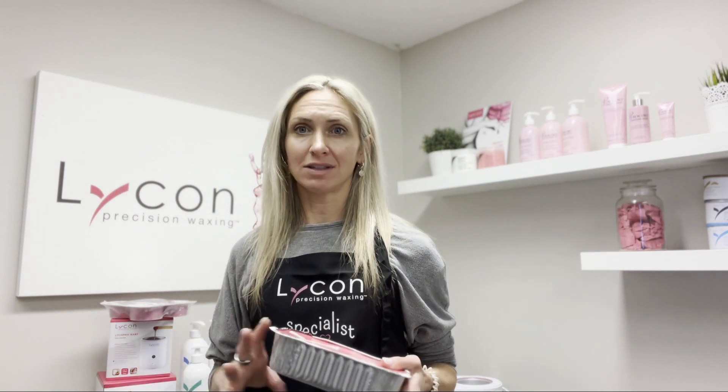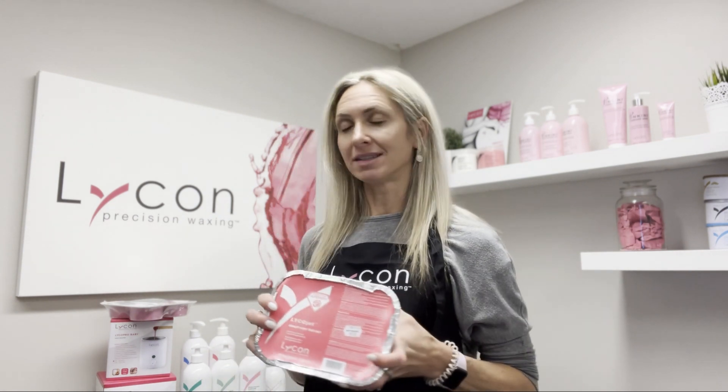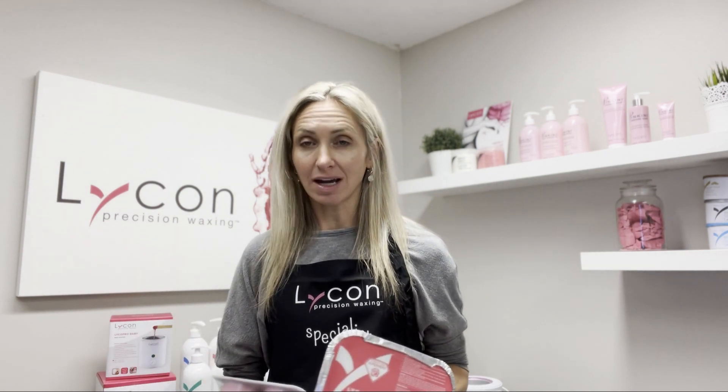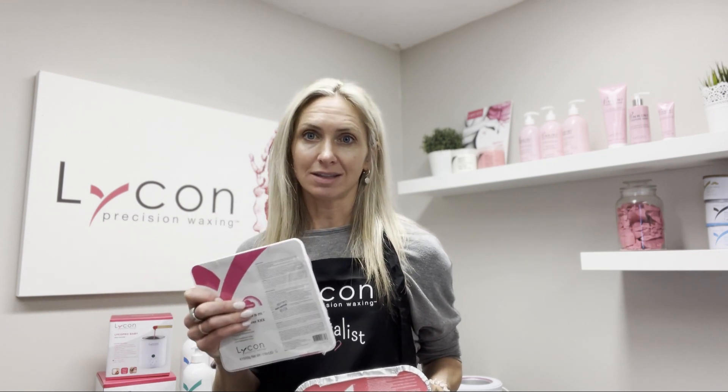The main difference in terms of performance between the traditional hard wax and a wax such as the Lyco Dream is the pliability. The Lyco Tech White Hot Wax and the Lyco Dream — the two that come in the puck packaging — are going to be slightly more pliable. That means you'll be able to apply the wax in a larger strip, it's never going to crack, and you'll still get really great results pulling super short and fine hairs. They're also extra gentle on the skin.